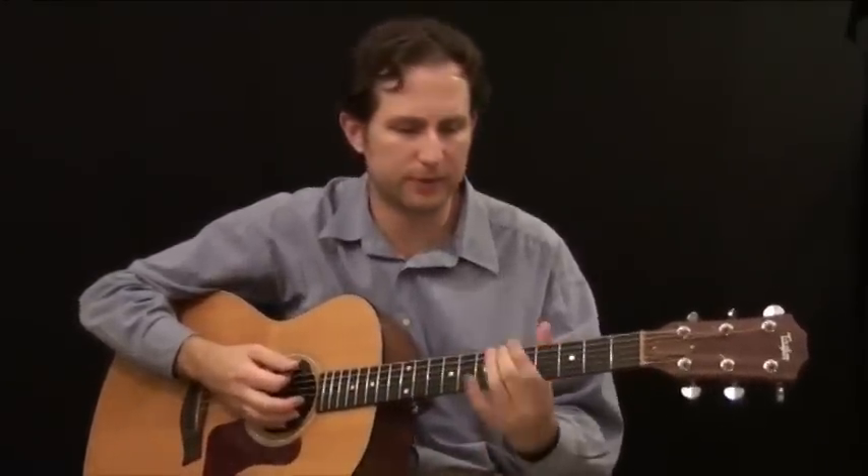Once you get all your strings in tune using that reference system, you're good to go. If you don't have any way to get any of the notes right, you can just guess — and obviously there would be no other instruments around, so you'd just be playing with yourself and there wouldn't be anybody to notice. That's how you tune your guitar.